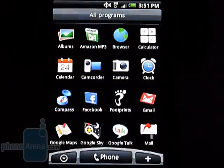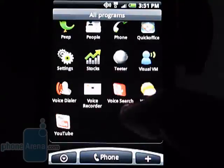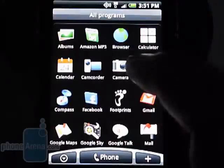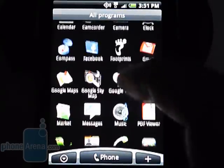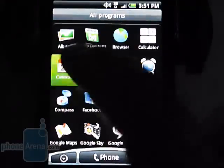Pressing on the bottom arrow will open up the programs list that you can scroll through and select a program to open. Our only issue here is that several programs can take four to five seconds to open, while on the Motorola Droid they are almost instantaneous.